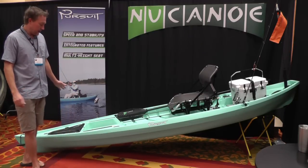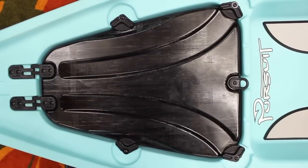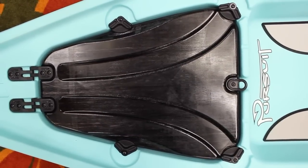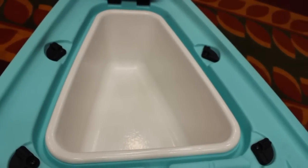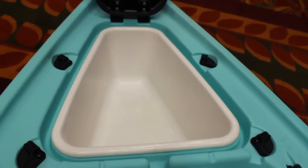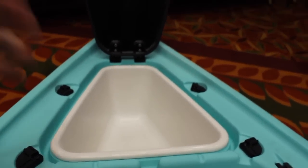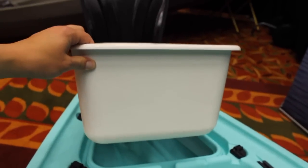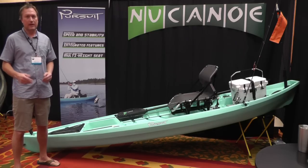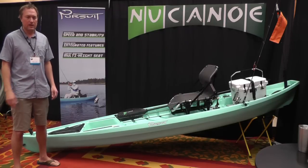Starting at the bow, we have the gear vault which is oversized. We have four toggles on it so it'll be completely secure and watertight, and inside that we have an awesome removable hard shell liner that can serve as a cooler, storage for fish, a live well — you name it. Easy to take out, easy to clean, just a really nice feature.